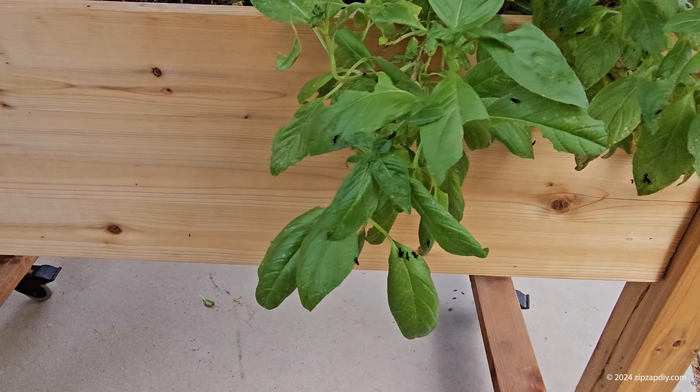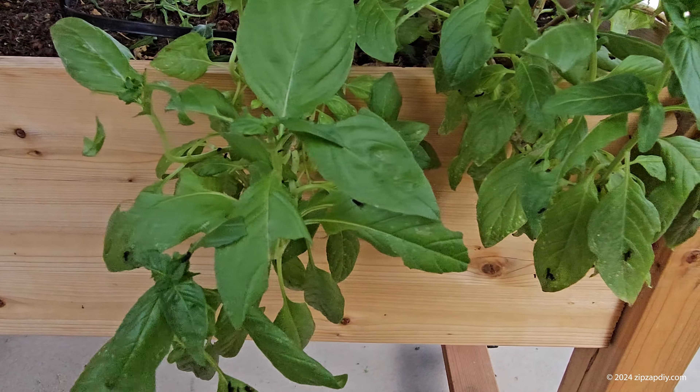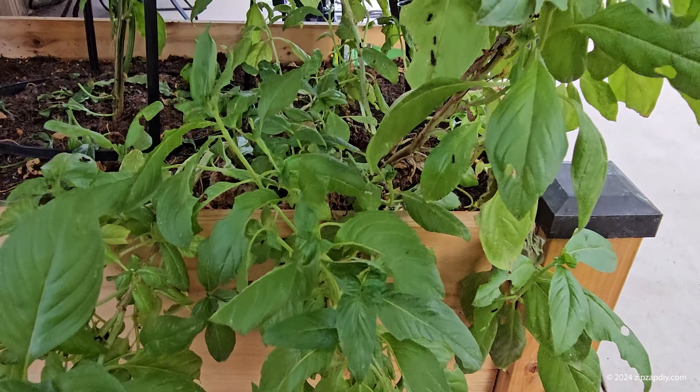My basil has little black specks on it. This is really gross because this is actually caterpillar poop.